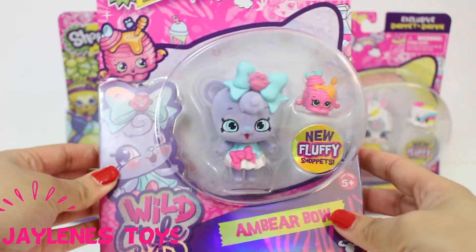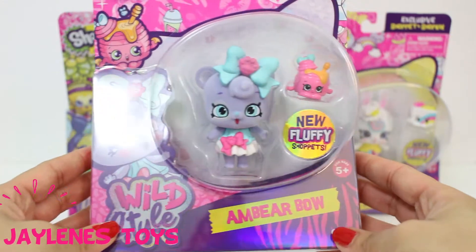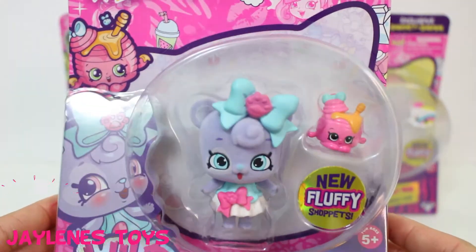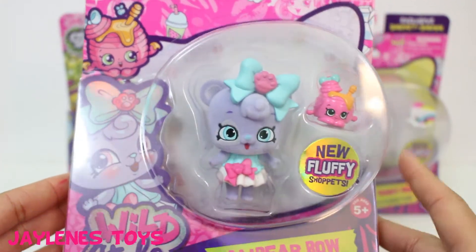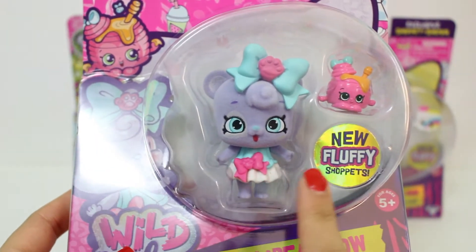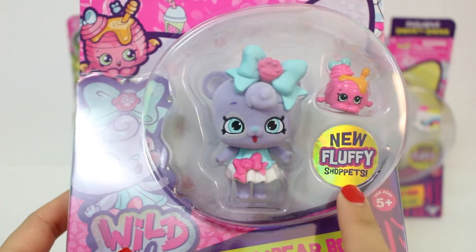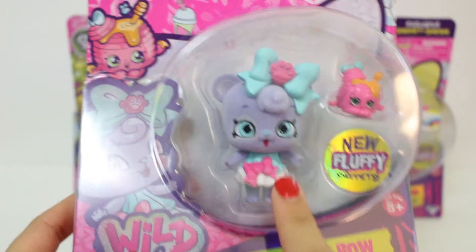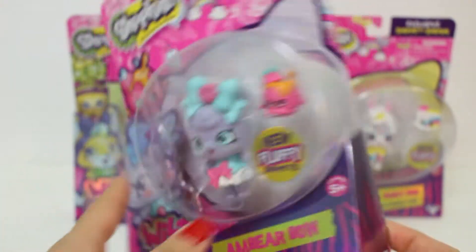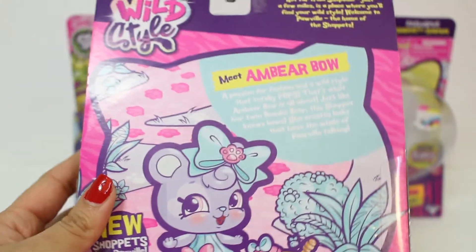These are the new Shoppets, wild style. The first one we have is Amber Bow, this cute little bear. She's so cute. These pets are actually fluffy — it says new fluffy Shoppets. They're fluffy and fuzzy, just like Crystal Bunny. Here we have her; this is from the wild style collection.